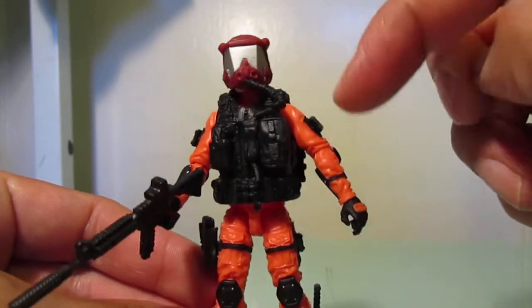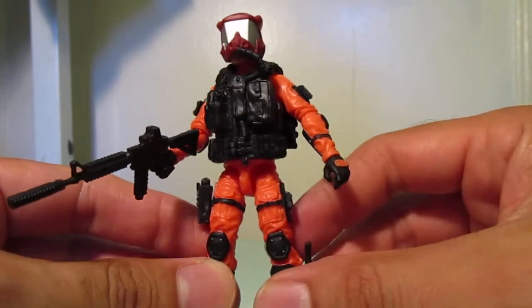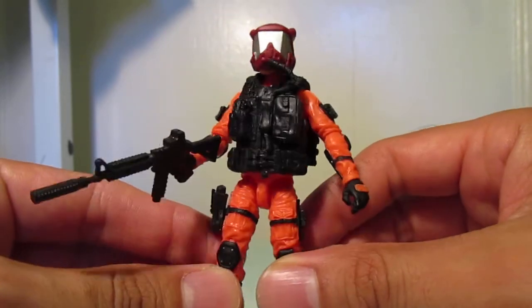So the helmet, the vest with the hose — I think that came from a Rise of Cobra Firefly figure, so I think it was a nice touch.